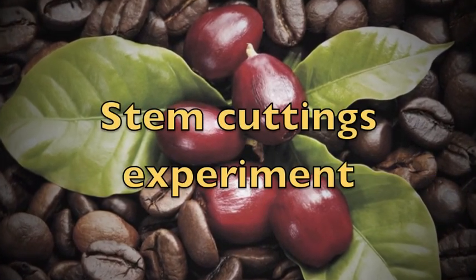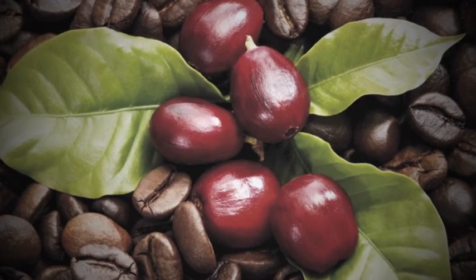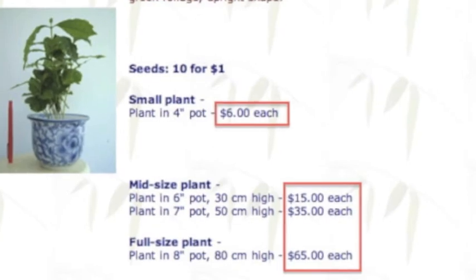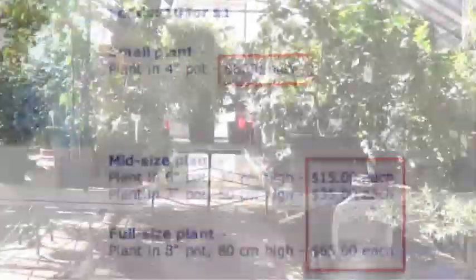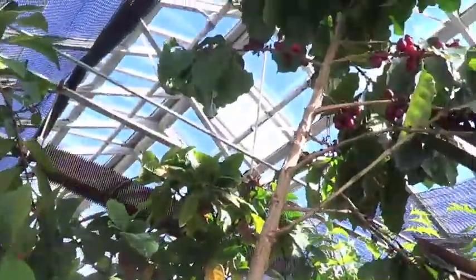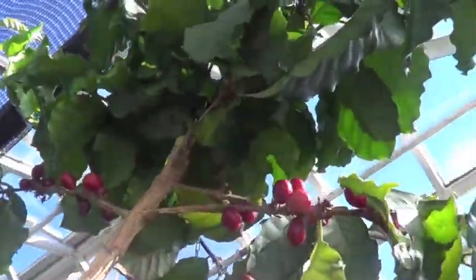Coffee is a really important and popular crop, and many people seem to be interested in having their own coffee plant at home. For horticultural purposes, is there a way to optimize your coffee plant?